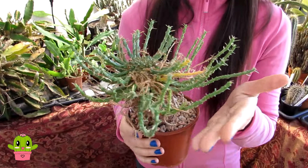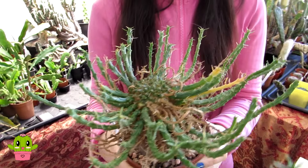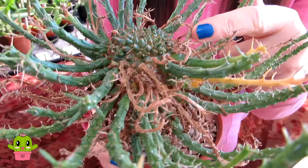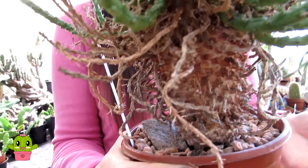Hello cactus and succulent growers, it's Lynn. In today's video I'm going to be showing you how you can remove or prune the dead leaves or branches from the medusa euphorbia succulent plants. Here is my euphorbia flanagani amazing euphorbia medusa type. I'm going to show you how to remove all these dead branches that come off during the winter time.